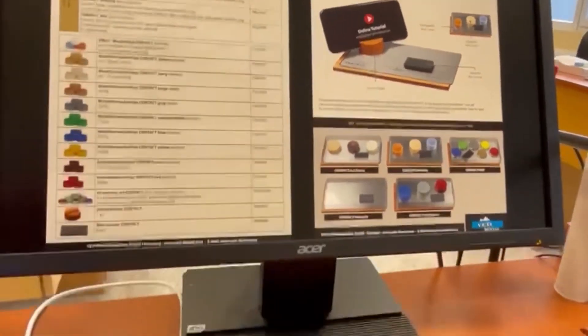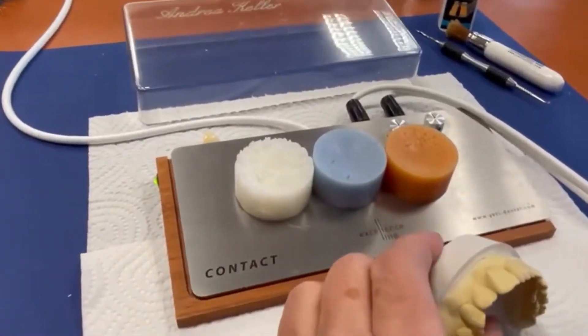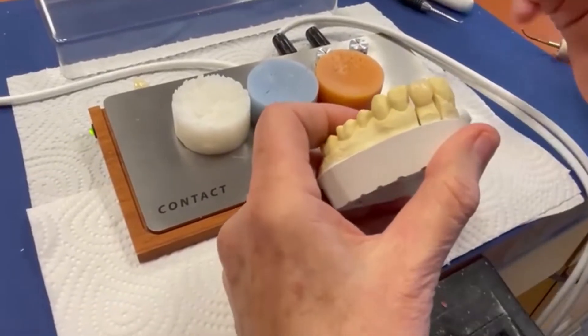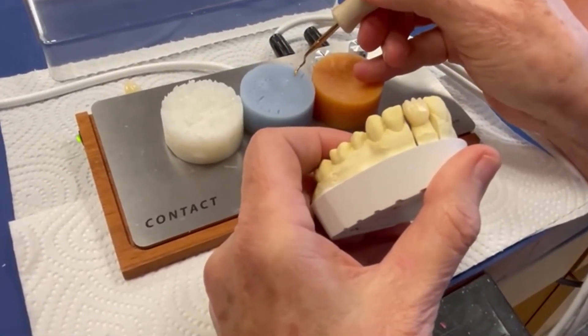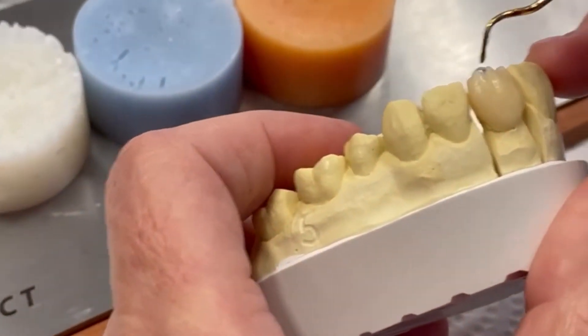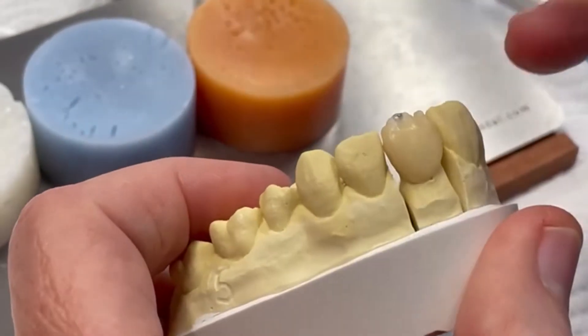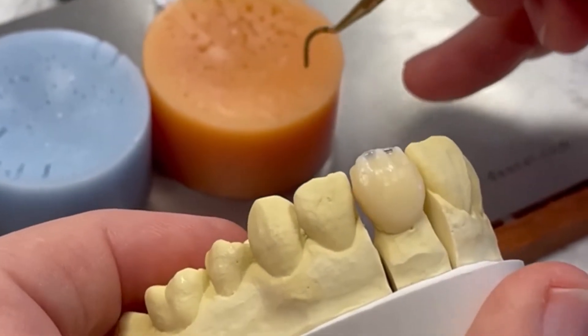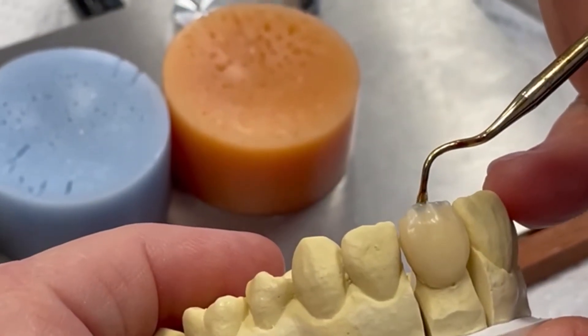Now Andrea has changed to some other colors to go a little bit into the aesthetic situation, and even here you can see you can create a very, very nice and natural crown.